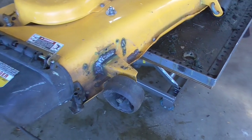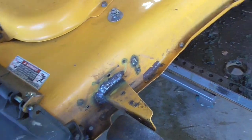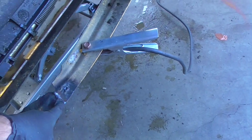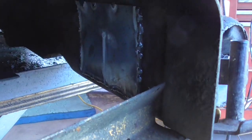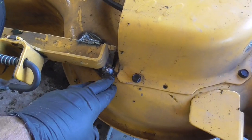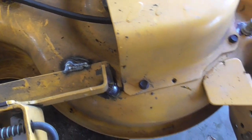Alright guys, so this bracket's all welded. Looks good. I put a plate on the inside there, fixed it, put a plate on the bottom side of that, welded the top. There's the plate in there on the inside — that'll really give that some strength. And then this bracket up here had a crack or two, so I went through and welded that. I think this deck's all back together.